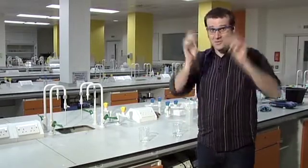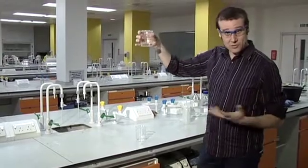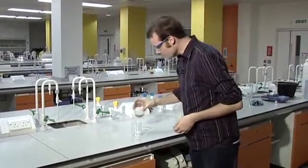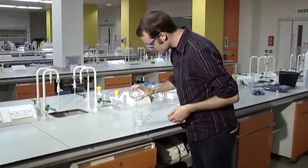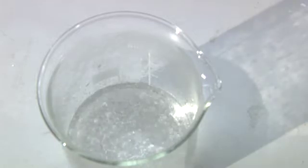Here we are in the chemistry lab. Now this is my beaker full of normal clear water and all I'm going to do is pour it into another beaker where it will mysteriously and instantly freeze right before your eyes.